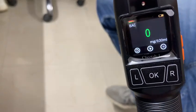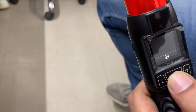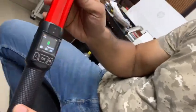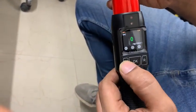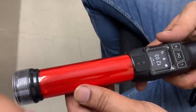As you can see, the reading is 0 mg per 100 ml. That is the basic overview of this device — the Cheetah 1.